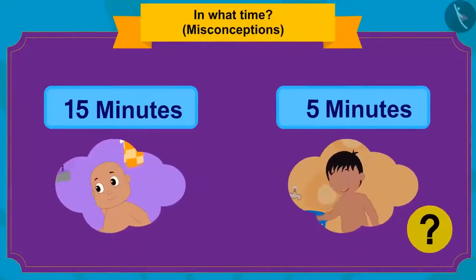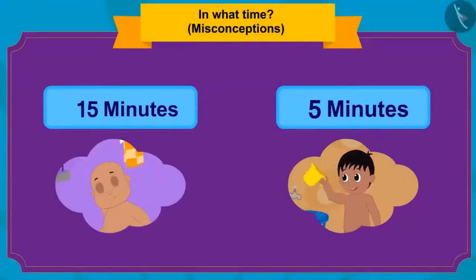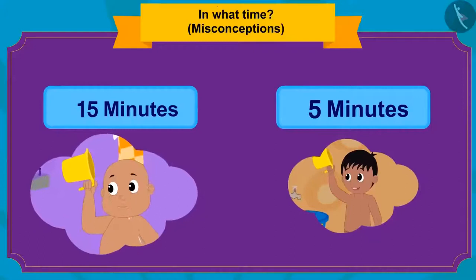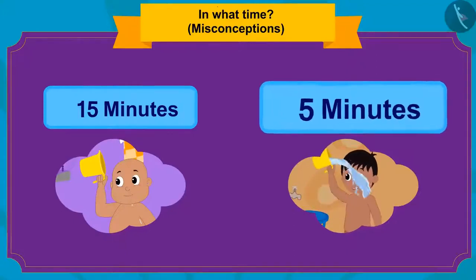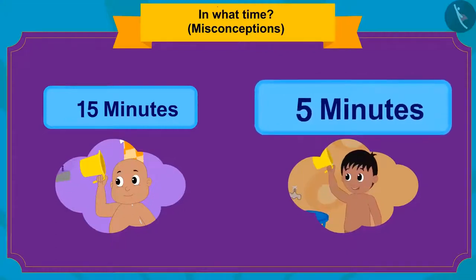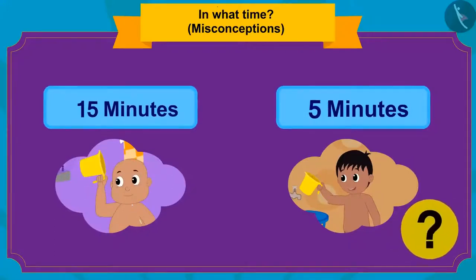Did Raju and Bablu take equal time to bathe? They didn't. Even though both bathed within minutes, the amount of time they took is not the same. Raju took five minutes to bathe while Bablu took fifteen minutes. Five or fifteen minutes — which one is greater? Fifteen. So who took longer to bathe? Bablu.